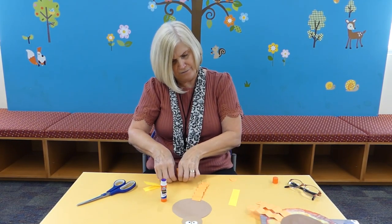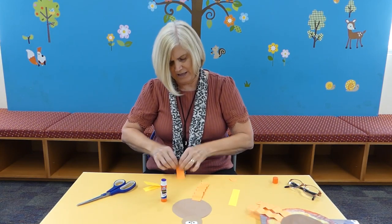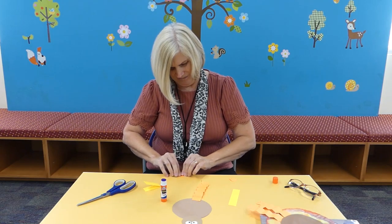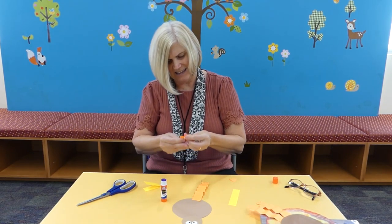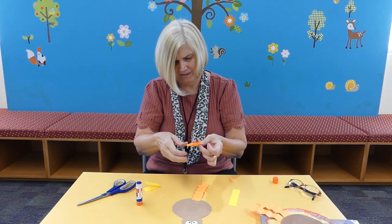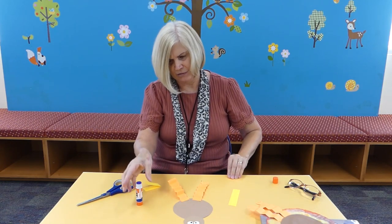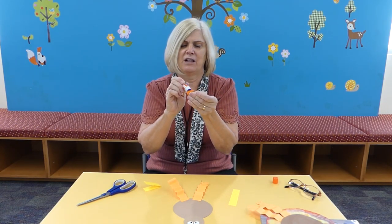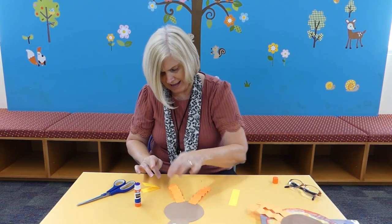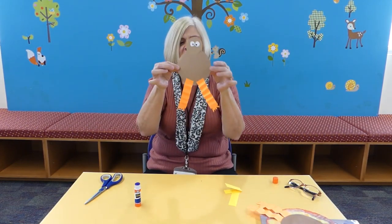Then do the other leg the same way with the accordion fold — fold it back and forth. This takes a little practice, but you'll get the hang of it. Here's the second leg. Glue that on right there, then glue the other little foot — the little claw — on. And while you're doing all this, the wings can be drying. So here you have your legs.